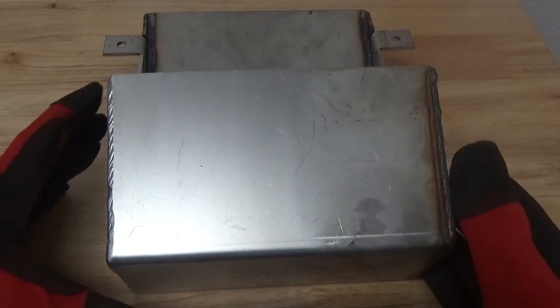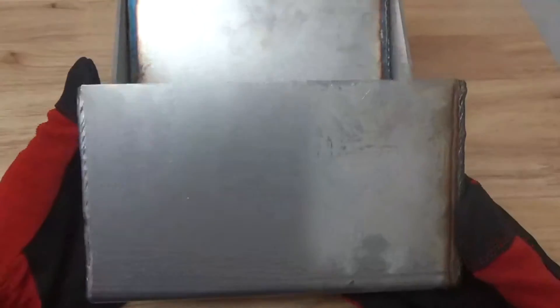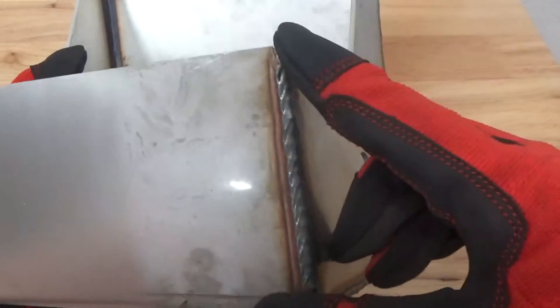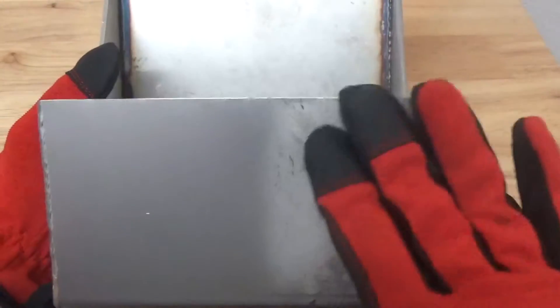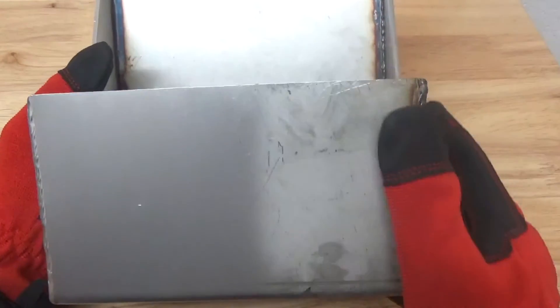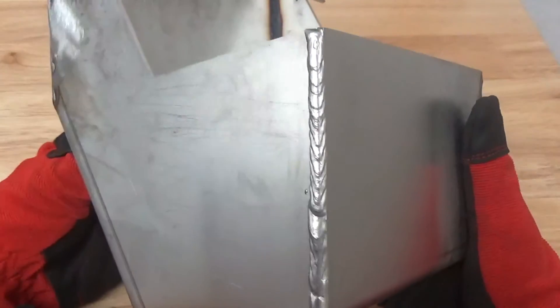Okay guys, we're back after vapor blasting. We blasted this corner section to show you the before and after. You can see the before finish and the before weld right here — just look how unfinished and really not aesthetically pleasing it is. And then after, you can see where the line is where we stopped, both here and here.